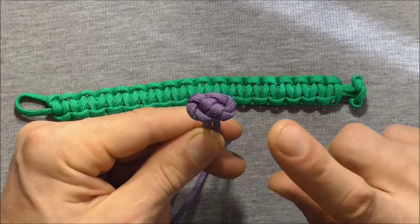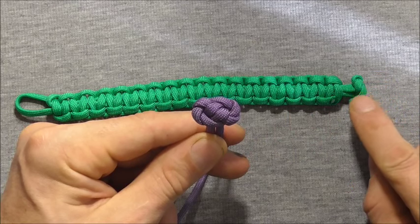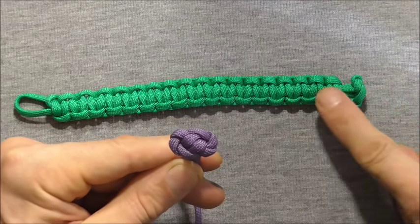Hi everyone, today we are going to have a look at the toggle button, which is an alternative button that you can use on your paracord bracelets.